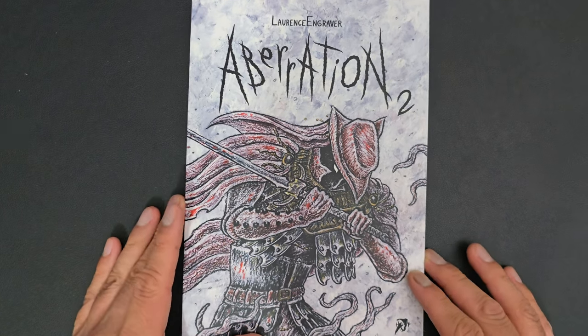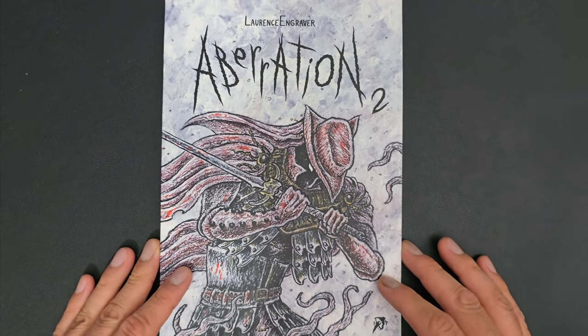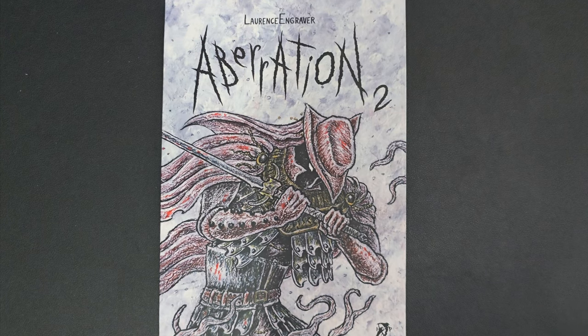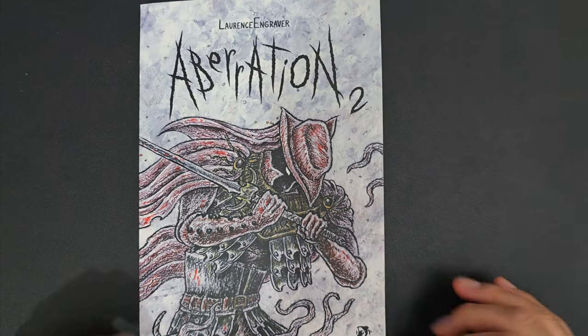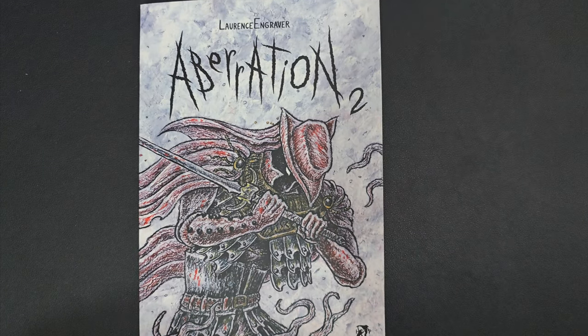Beautiful, beautiful stuff. That was a quick one — a quick revisit to the second part of the other book. Go take a look at the other video, please. Thank you so much for your time. Please like and subscribe and all those good things. Have a lovely day. Take care. Bye-bye.